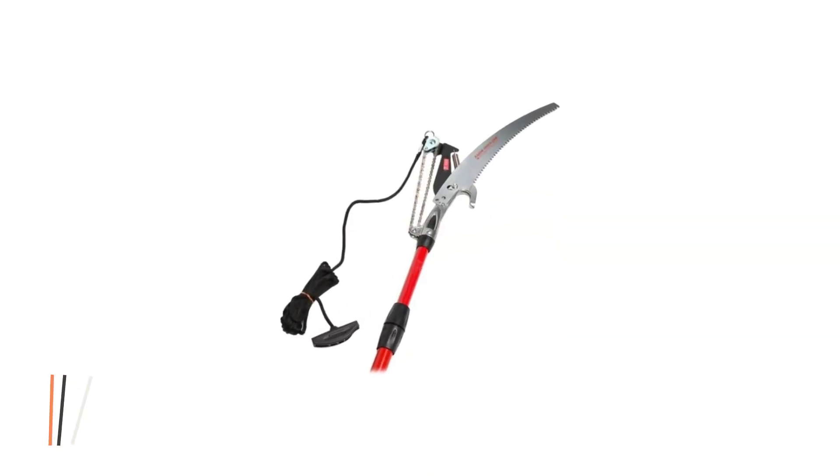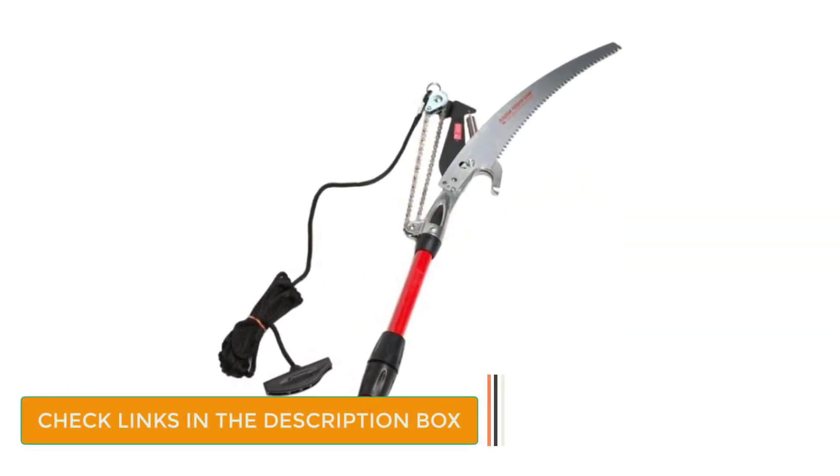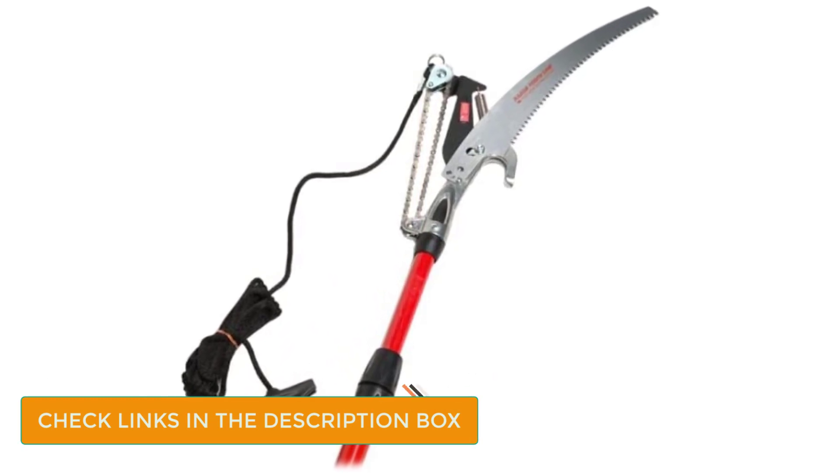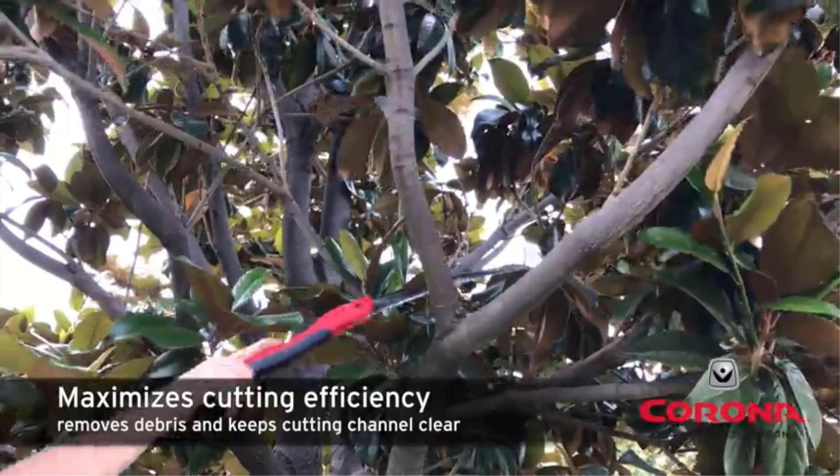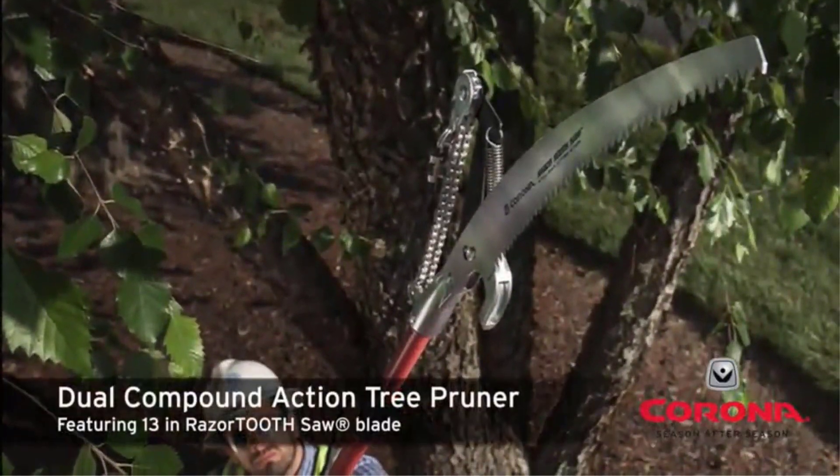The pruning head has a heavy-duty chain drive and is made using high-strength zinc alloy. The blade itself is fully heat-treated and chrome-plated to reduce friction and increase cutting efficiency. With this tool, you can get work done faster with reduced effort.